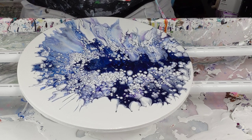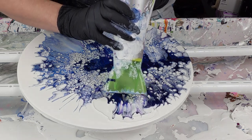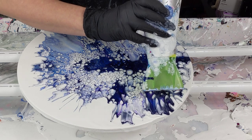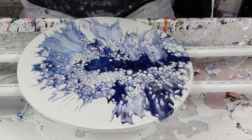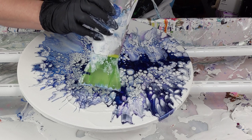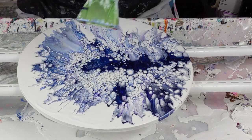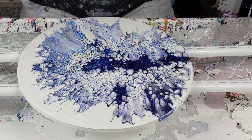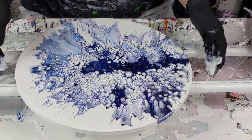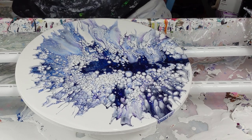Very pretty. Let's see if I can get this to stretch out. Torch.